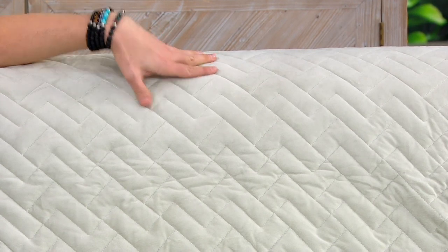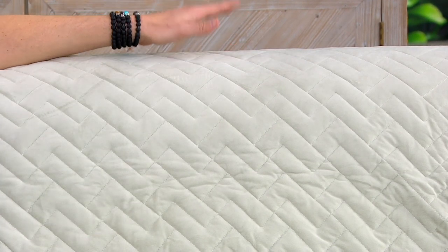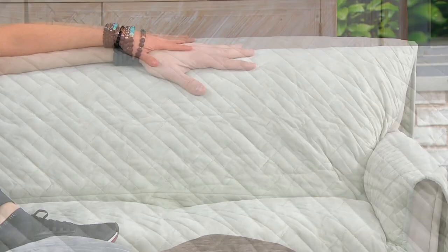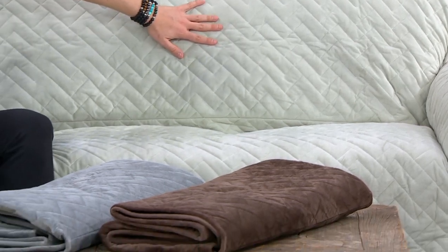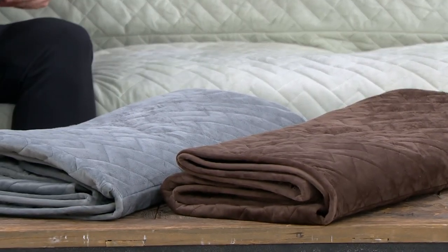It's done in a really cool almost brick chevron design — a newer pattern for them. It's machine wash, tumble dry, and waterproof, so nothing will get through this onto your leather, your couch, or your fabrics.